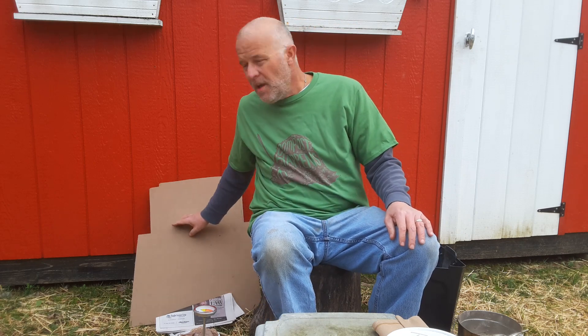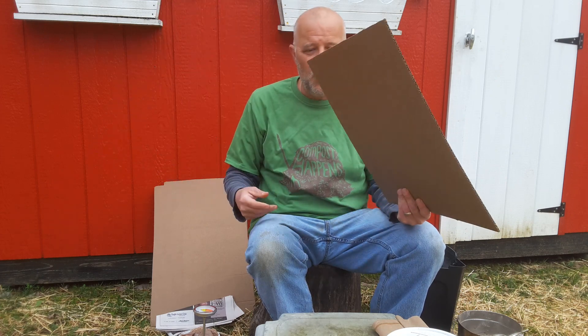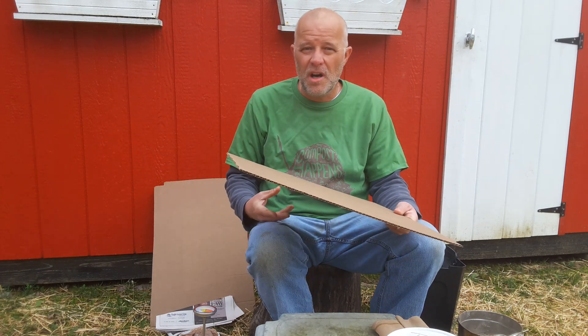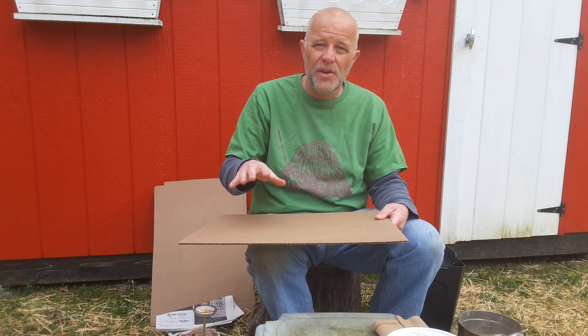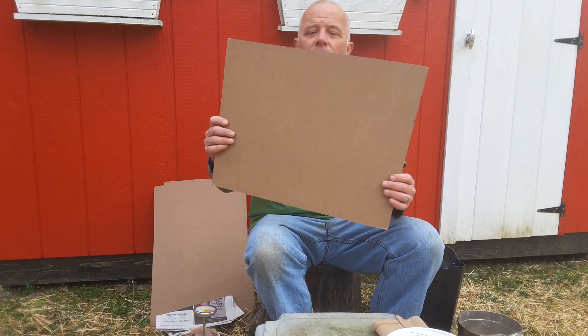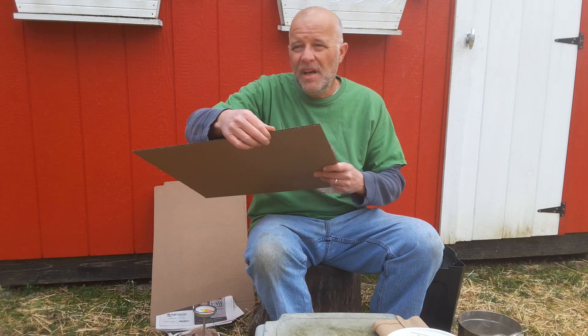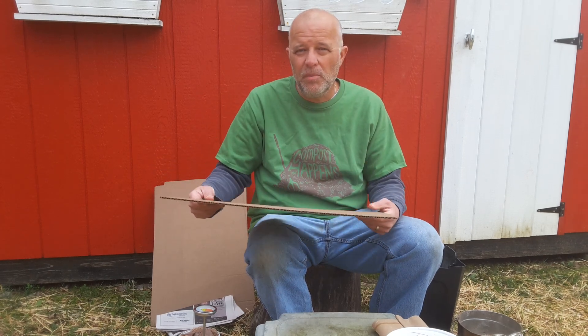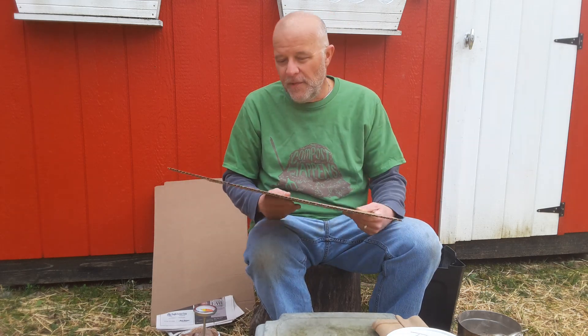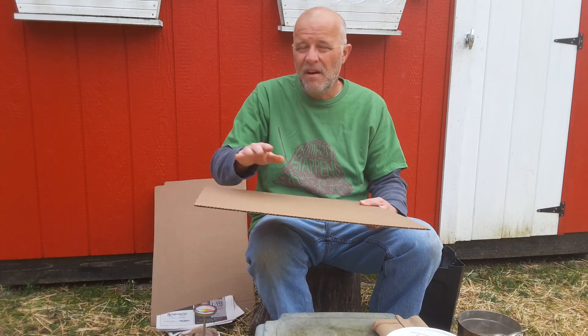Cardboard is perfect to put in your compost because worms love it. Once you build up that pile, worms come from underneath and eat all your scraps and break everything down. They love this fluted cardboard — they get right in there. The worm castings will really help your compost. I layer the top of my compost with cardboard to help keep the heat in.